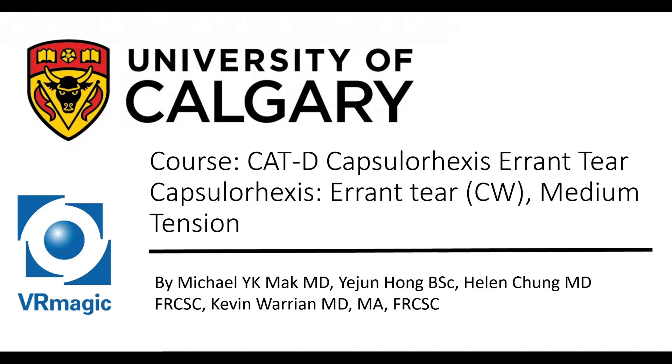Hello, my name is Dr. Michael Mack. I'm one of the residents here at the University of Calgary, here to explain to you Capsule Rex's errant tear, clockwise, medium tension.